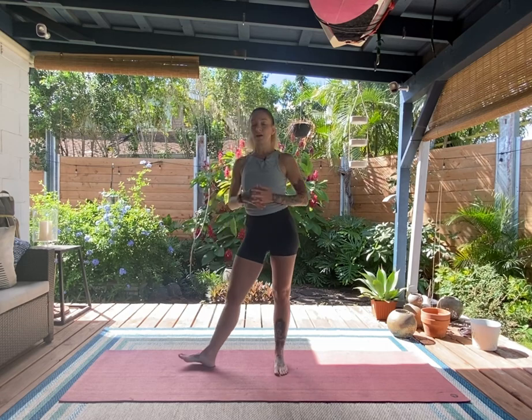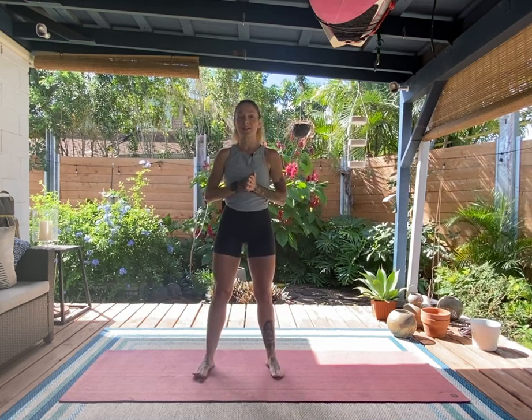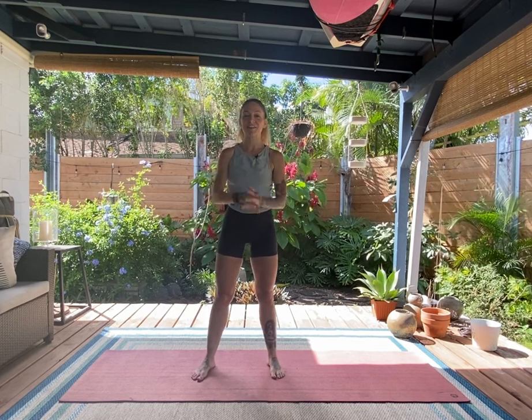Go ahead and open up your eyes. Thank you for sharing your practice with me. My name is Desiree — if you have any comments, questions, or feedback I would love to hear from you, so do reach out. Thanks again and enjoy the rest of your day.